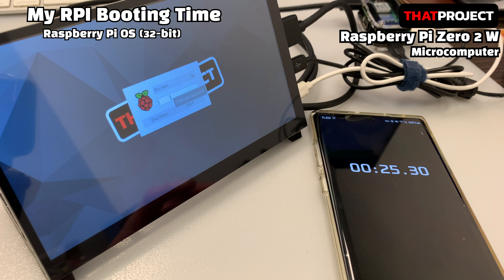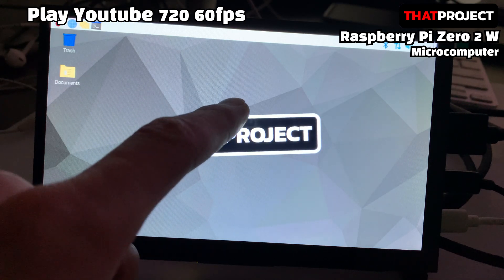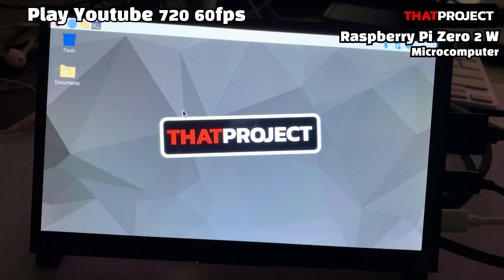Finally, the login screen appeared. It took about 25 seconds. Wow, booting up was faster than expected — I think this is great. Here we are; touch works fine. Let's play a video from YouTube through the built-in browser Chromium.